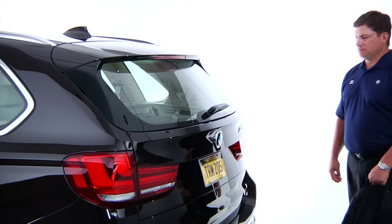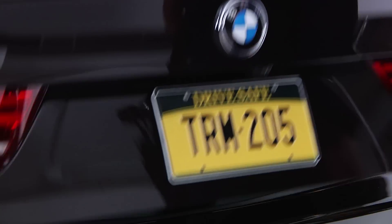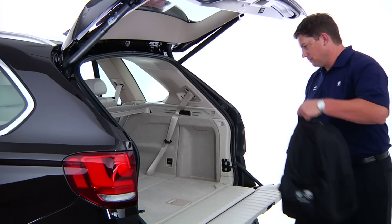To open the top tailgate from outside the X5, press the button located here on the exterior of the tailgate just under the handle. The tailgate will pivot back and open. You can increase cargo access by pulling the lever and swinging down the lower tailgate.